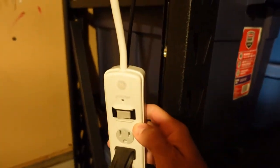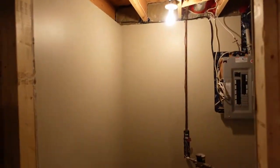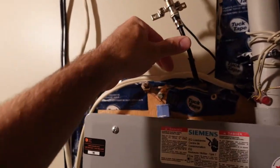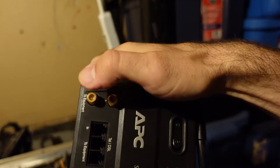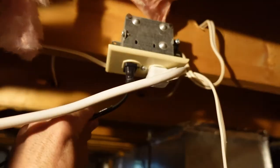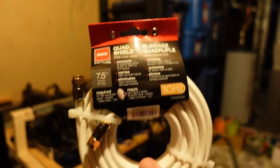I do have a protected power bar, however we had a lightning strike that may have killed one of my 1660 Supers. One of the initial steps I took was making sure my internet connection is properly grounded. The surge protector I got also has connections for coax cable, so I'll be running my internet through that as well. Previously the mining rigs were connected via Cat6 cable with no surge protection on the modem, so that may have been a point of failure during the lightning storm. I picked up an RCA quad shielded coax cable for this.